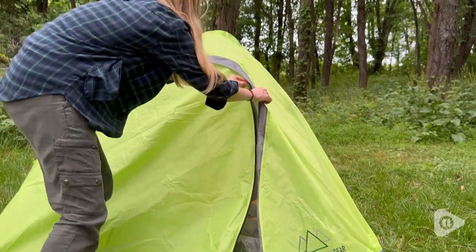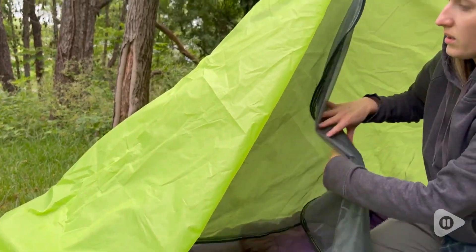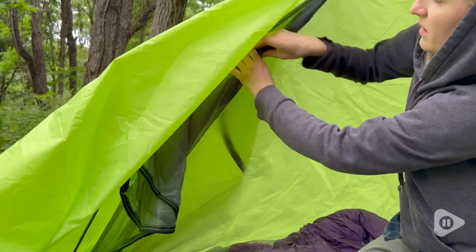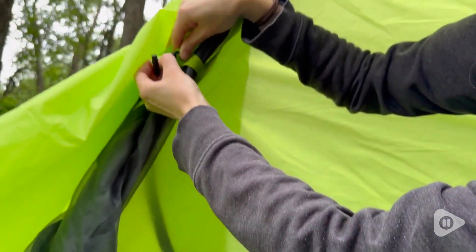The outer layer is the water-resistant cover — it's a completely separate piece that you throw right on top. Both the inner and outer layer have a door, so there's one entrance. Both have their own zipper, and you can even pull back the door and tie it to the side.